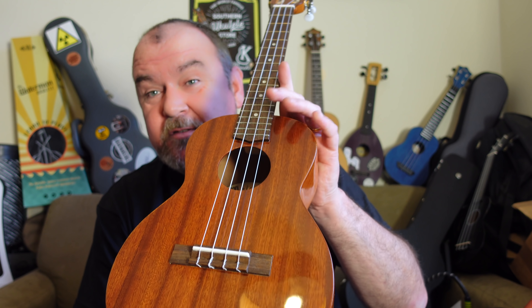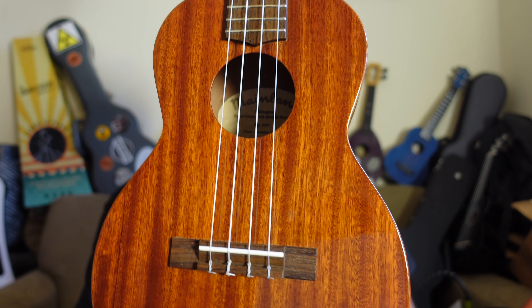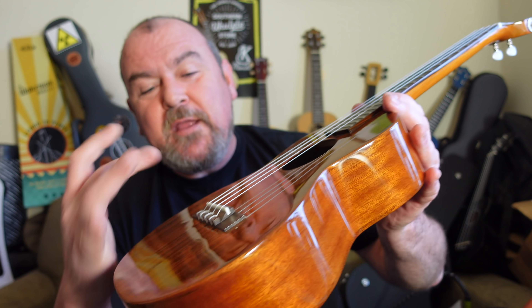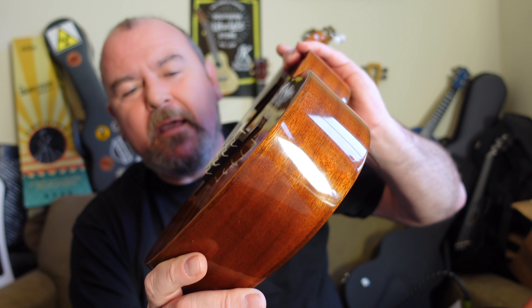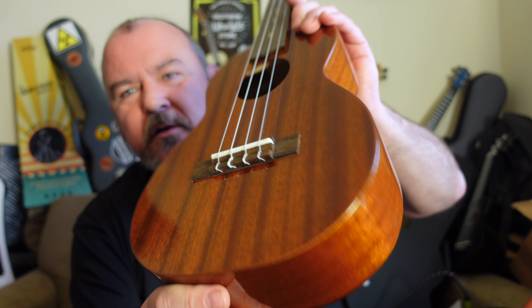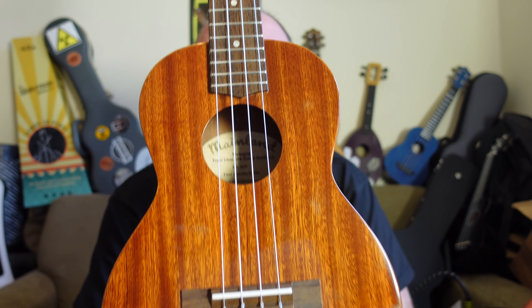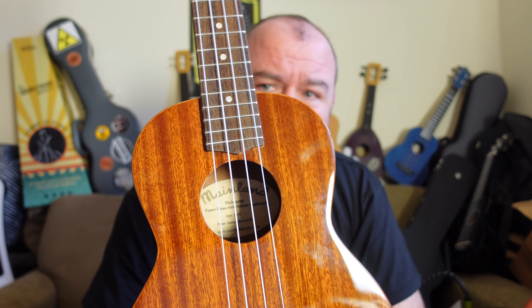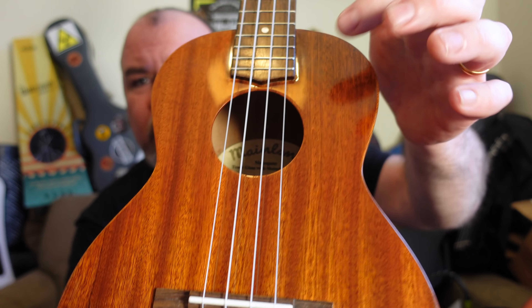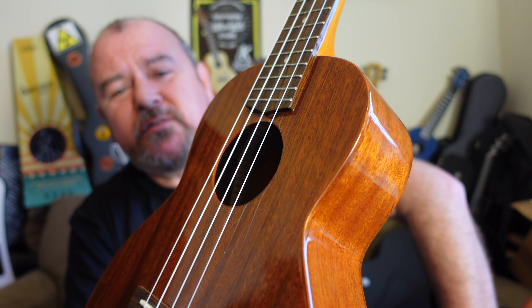It's a double-bout tenor, traditional shape. The bridge is a little bit old fashioned with these wings — not overly big — made of rosewood, tie-bar style with a bone straight-topped saddle. No other decoration at all. This one only comes in a gloss finish and it is a really nice gloss, although there is quite a bit of pooling around the fingerboard end, which you'll see in the pictures.